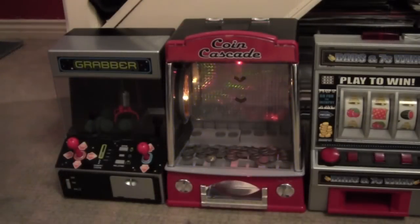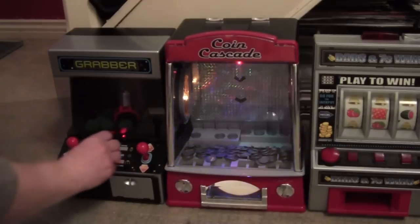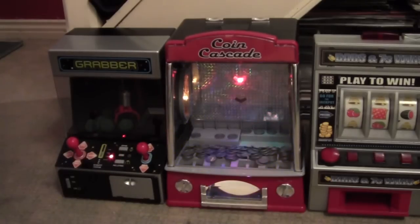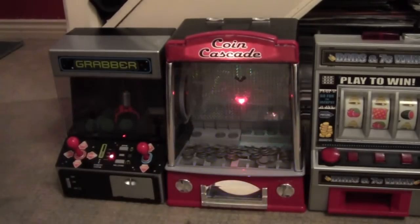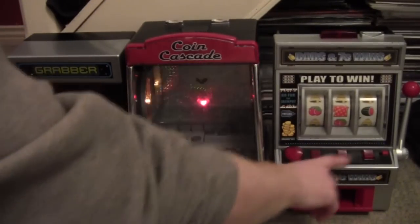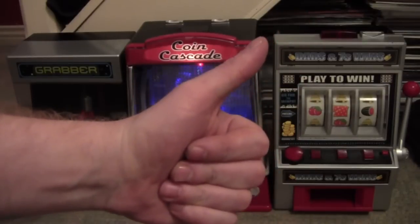So downstairs here is our little miniature arcade. Switch yourself off. The grabber, which only makes music once you put money in. There we go, are you ready? The Queen Cascade — yeah, it can get very noisy around here. And the one-armed bandit, which doesn't have batteries in at the moment so we can't show you that. There we go, that's our little miniature arcade. Thank you very much.